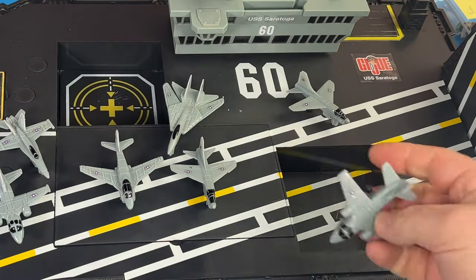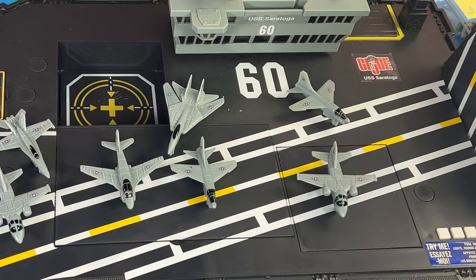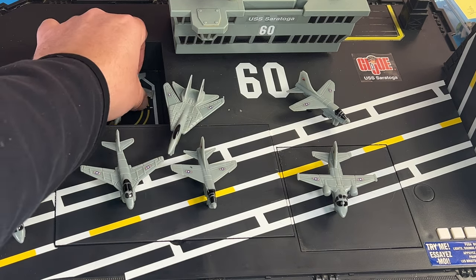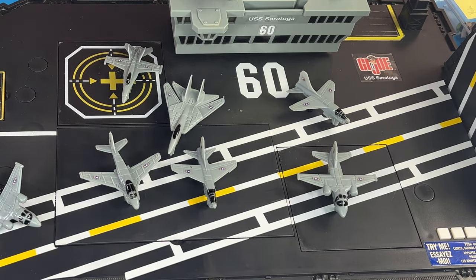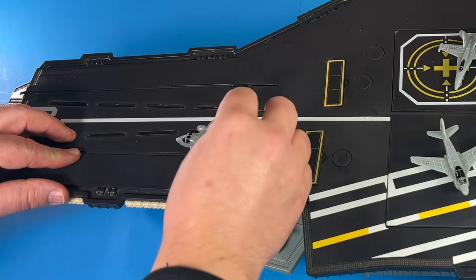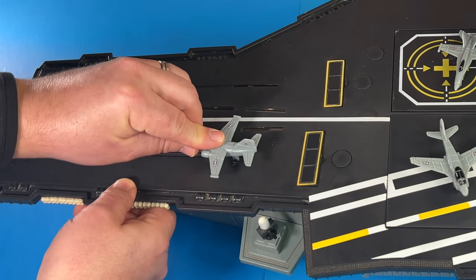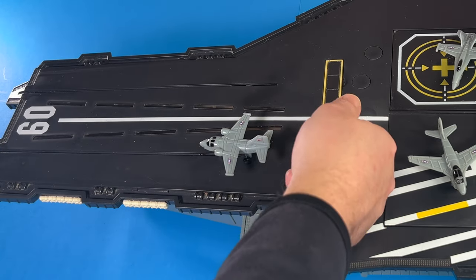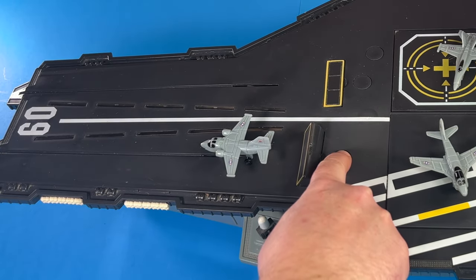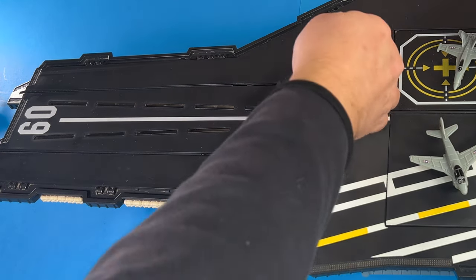Some other play features: we have a couple of decks that elevate. If you just press this button, it brings the aircraft up. You can try the same thing on the other side — press this button and it comes up. Using those hooks on the aircraft, we have two slots here on the front. You just bring the hook into the slot, and once it clicks, you can move it up and simulate the aircraft taking off.